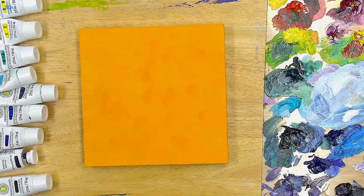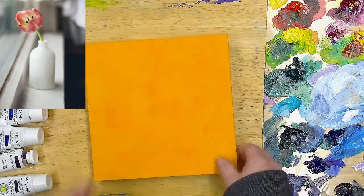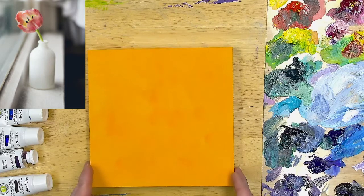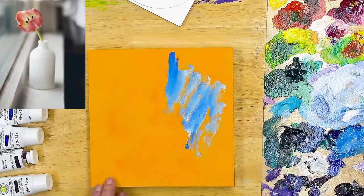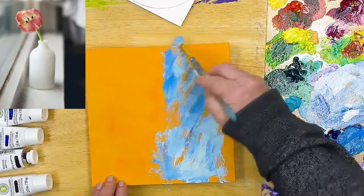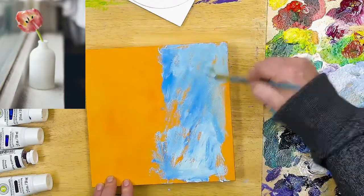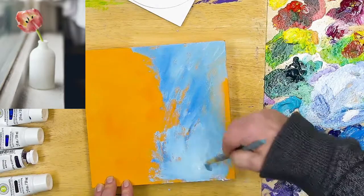I'm using a cradled board that's already been painted with yellow and orange — just let it dry really well before you start. It's an eight-by-eight-inch square. The reference photo in the corner is basically just to give me a starting place for where my flower is going. I'm taking a mixture of ultramarine blue, phthalo blue, and white, putting that over the entire top of the canvas, then letting it dry a little before getting started on the flower and the glass.